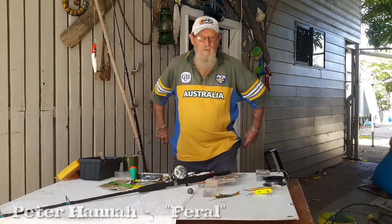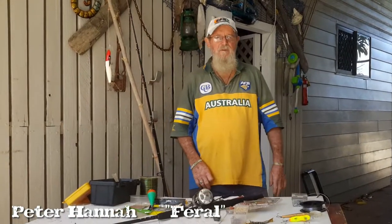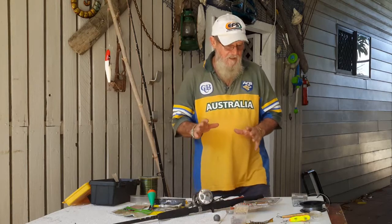Okay folks, I believe you're heading up towards Vanannis Park to do a bit of camping and a bit of fishing. I'm just here to give you a couple of little hints so you don't take the wrong gear up there with you.